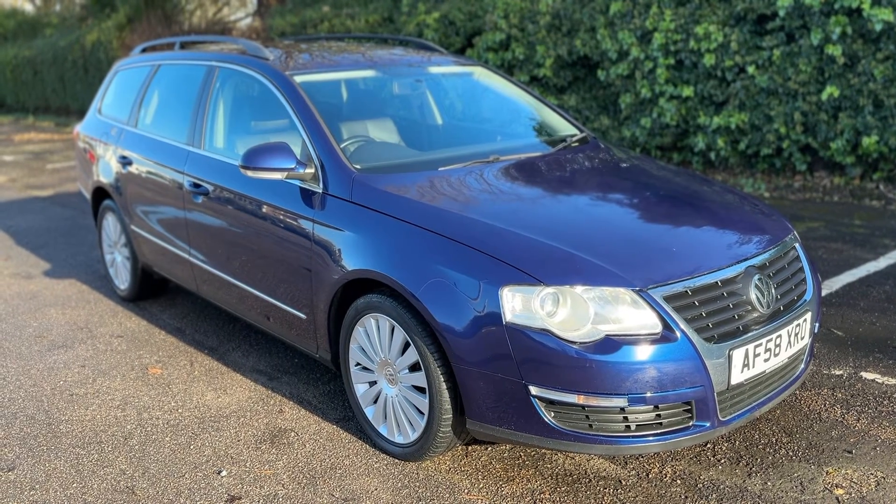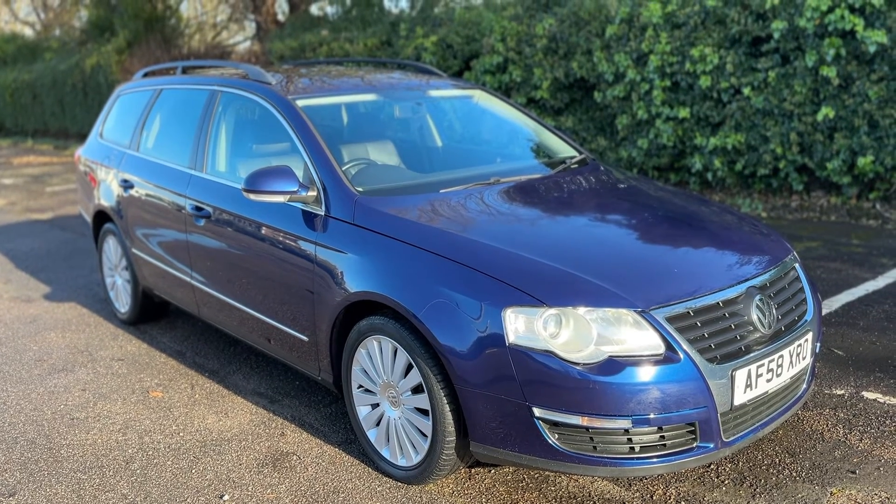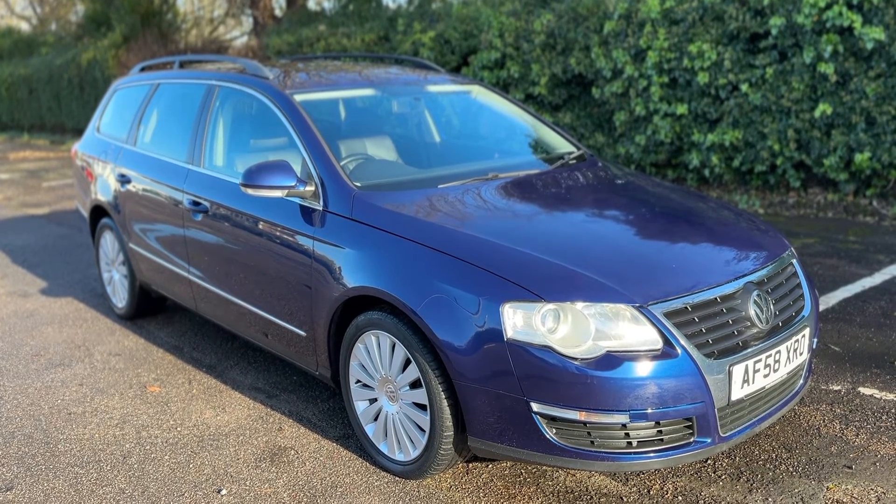That's all that leaves me to say — thank you for taking the time to watch this video. If you'd like to come and see the car in person and have a test drive, please feel free to give us a call here at Mac1 Cars. We'd love to hear from you soon.